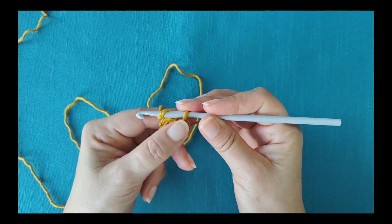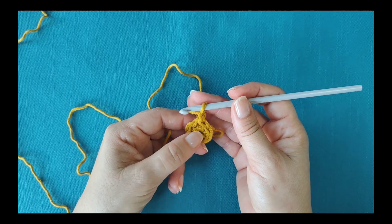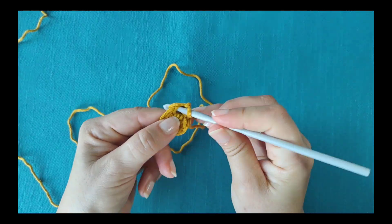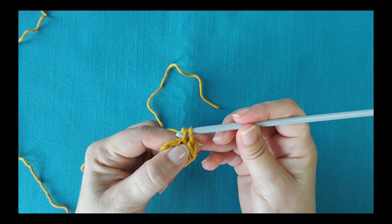Start the second round with one chain — it counts as your first stitch. If using half doubles or doubles, start with two chains. Work the round as normal, but don't join at the end.